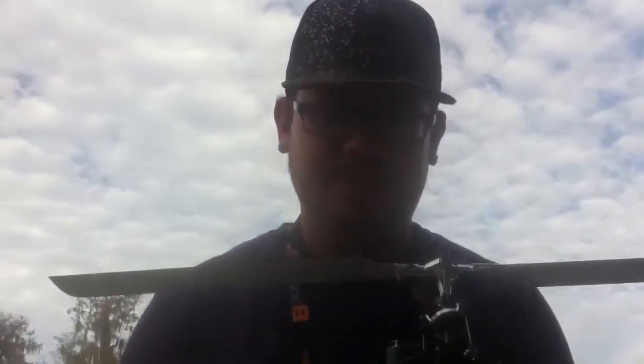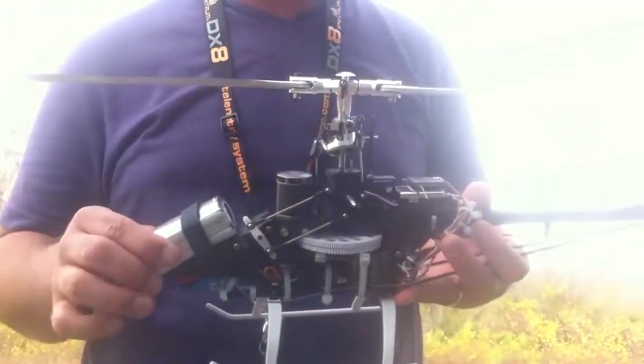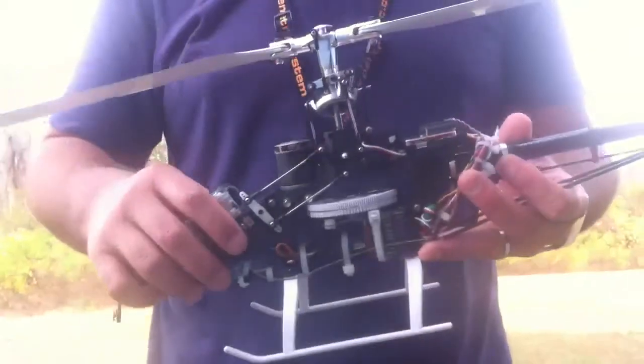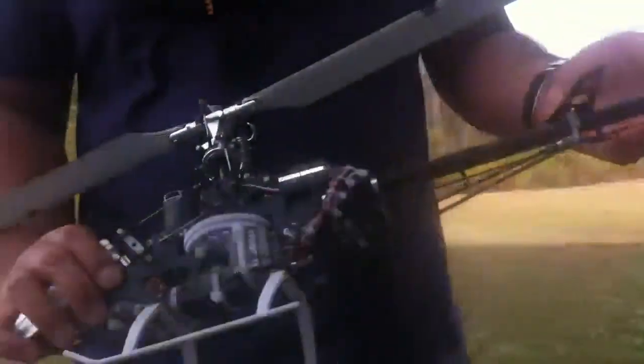Hi guys, Andrea Lux here. I'm about to fly my 450 3D converted to fly barless with the Horizon flybarless head, and all the aluminum upgrades or carbon fiber all over.